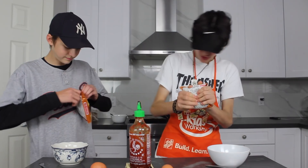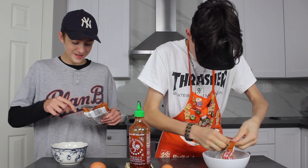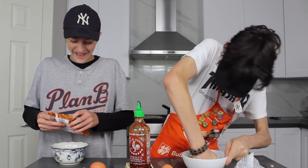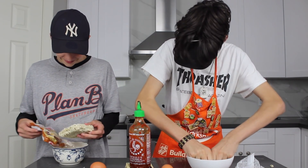Step 1 - grab your noodles like normal people. Then you open it, take your pack out, put it in. Punch it and break it.